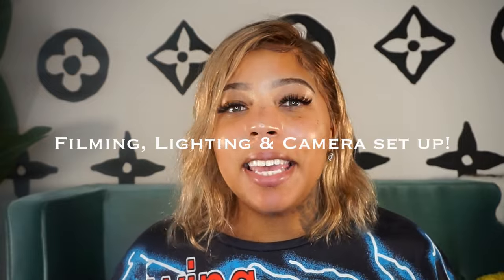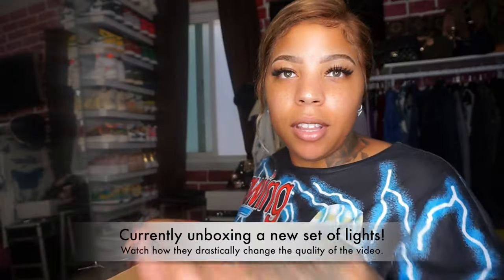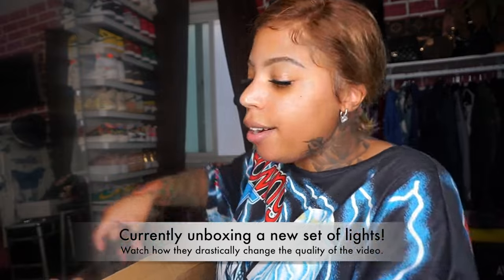Hey guys, welcome, or welcome back to my channel. Jay Da Vinci here, sharing with you guys my filming, lighting, and camera setup. If you're interested in seeing all about my filming equipment, then keep watching. I got everything from Amazon, so I'm gonna link it in the description so you can check it out.